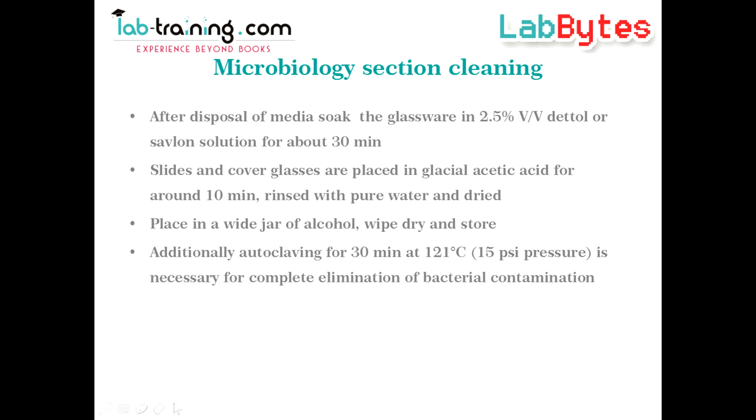The cleaning requirements in microbiology laboratories are slightly different. After disposal of media, soak the glassware in a solution of antiseptic such as Dettol or Ceplon for about half an hour. Slides and cover glasses are placed in glacial acetic acid for around 10 minutes, then rinsed with pure water and dried.